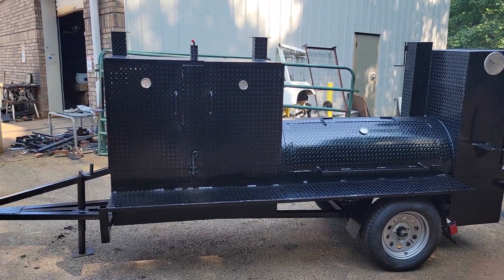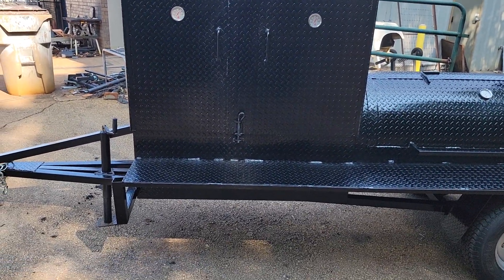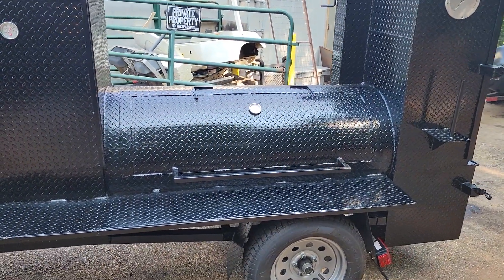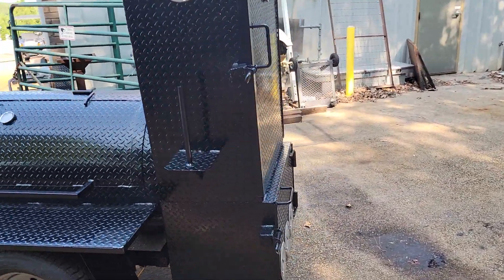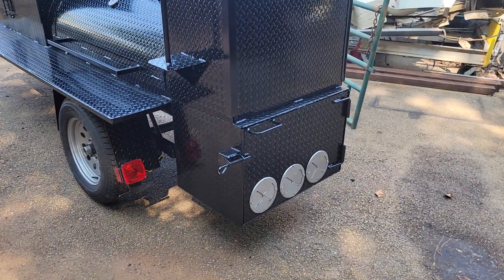This is a big 48-inch grill with three meat racks and a big five-foot reverse plate barrel smoker. It also has two meat racks, a paper towel holder, a flag holder in the rear, a monster rib box with four meat racks, and a heavy-duty firebox in the rear.